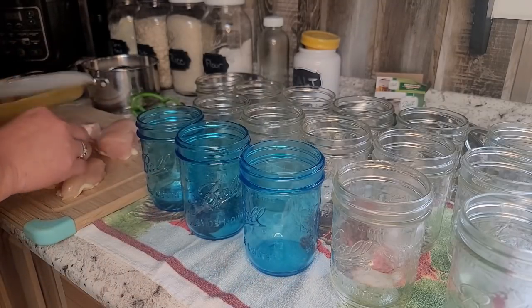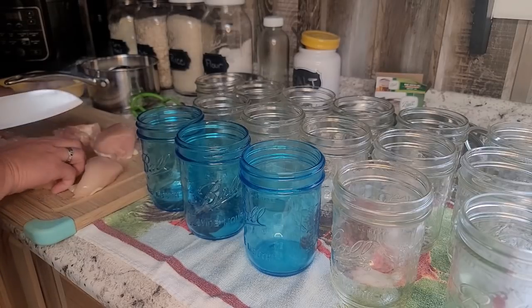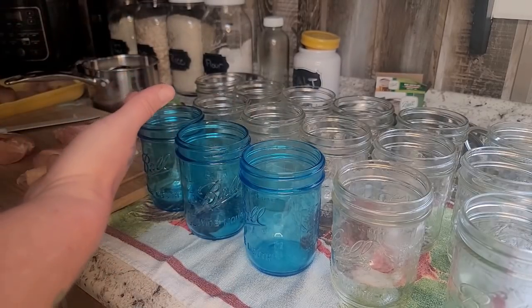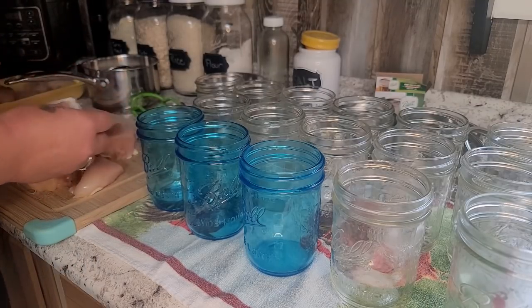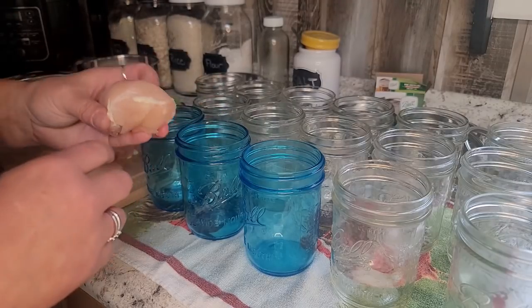I cut it in chunks — I don't do anything fancy for this. I like to can it raw because our canned chicken we use a lot: casseroles, stir fries, soups, chicken salad, all kinds of stuff like that. Any big pieces of fat I kind of pull off, but the little ones are fine. I'm just going to pop these right in the jars.